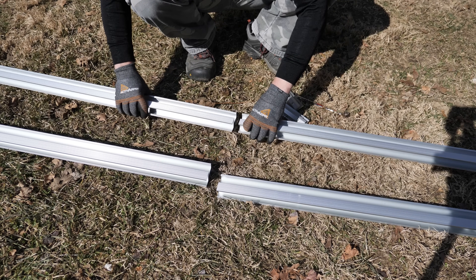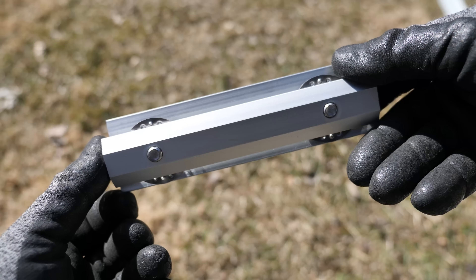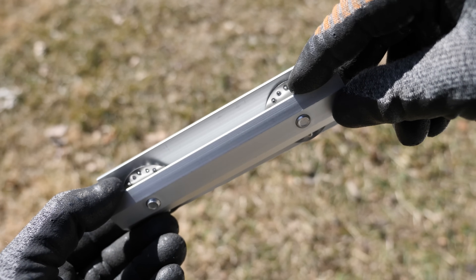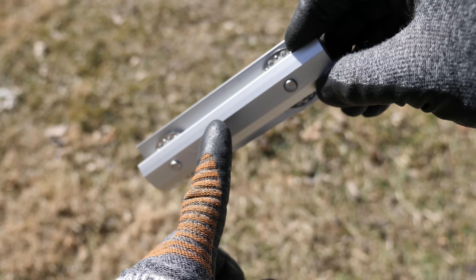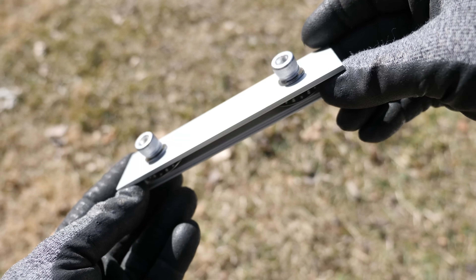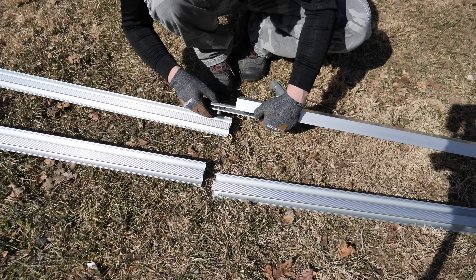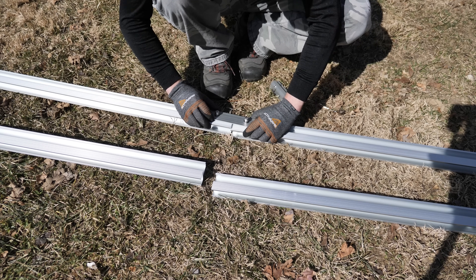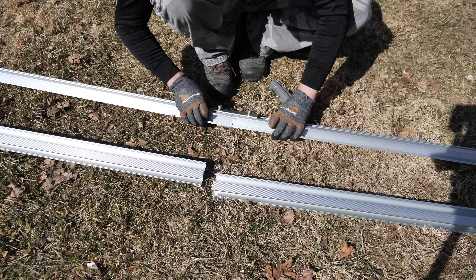Next we're combining two rails together using the little splice or combiner bracket. This has a ground or bond washer in there with little sharp raised edges on it - when you tighten it down it pierces the aluminum and bonds the two rails together. The bottom portion slides into the rail, and on top of the rail you have the washer, the bond washer on the outside, and a piece of aluminum, then you tighten them down. Try to make it as equal as possible.